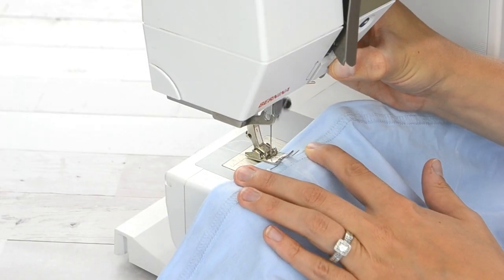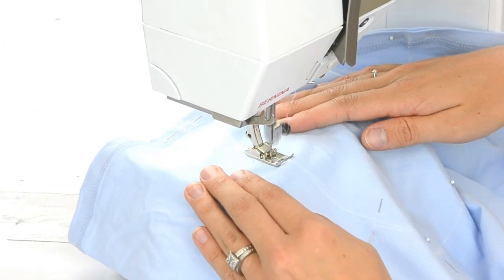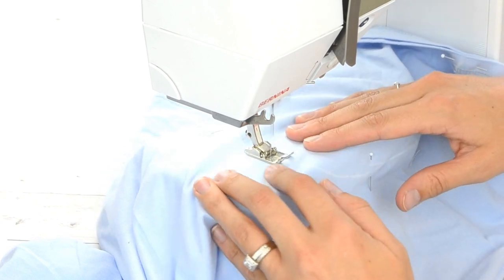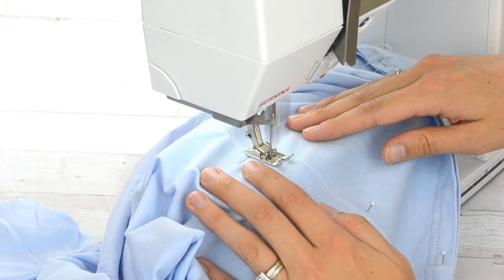Next you are going to sew along that line that you marked. Make sure you are using a good zig zag stitch — I like to use a pretty wide zig zag stitch since this seam will be under a lot of stress and will need to be stretchy and strong.